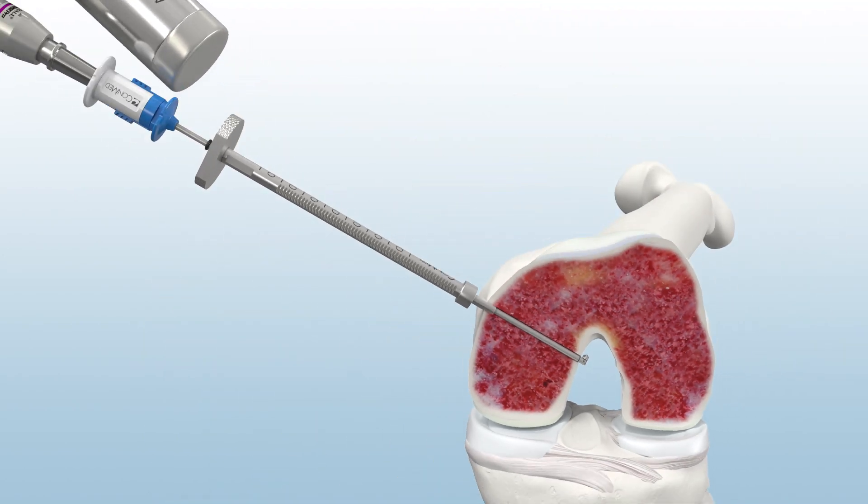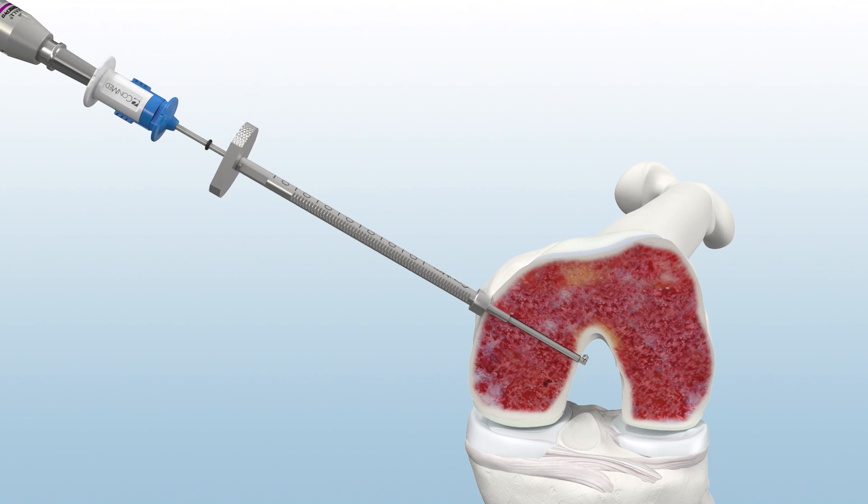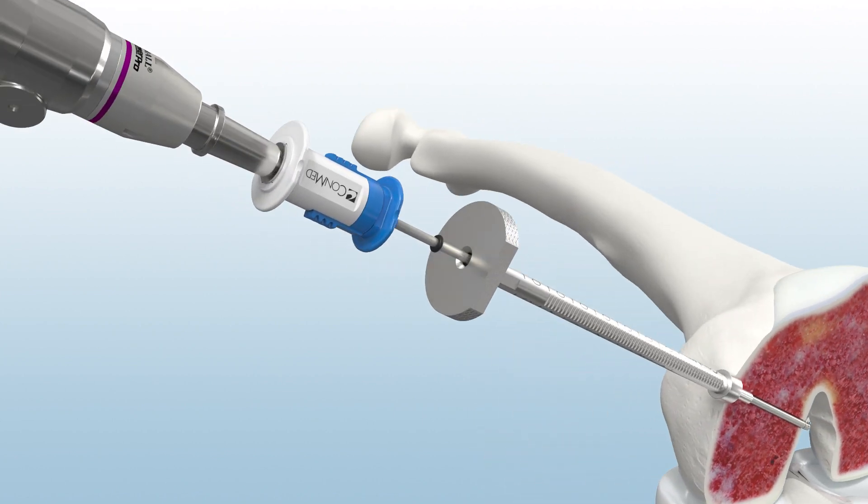Next, mallet the sleeve tip into bone until the positive stop is engaged. To observe graft tunnel length, advance the black O-ring until flush with the base of the sleeve.